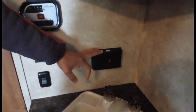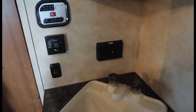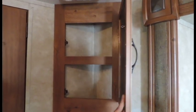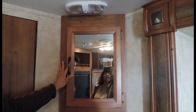GFI outlet right over top of that sink. Medicine cabinet with a mirror and an additional light above it so you can see what you're doing.